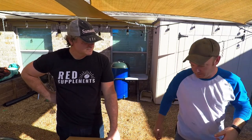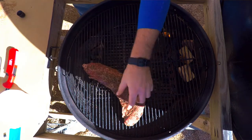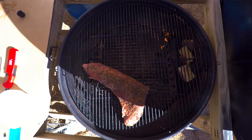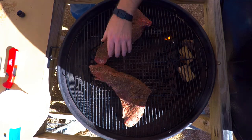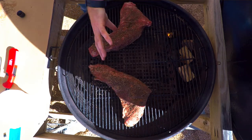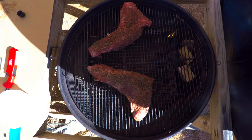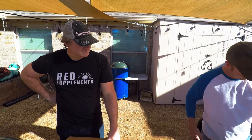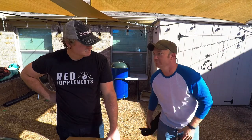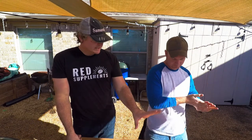Take your tri-tips, we're going to put them on. No real rhyme or reason to the arrangement — you just want the fatter piece kind of toward the heat source. Same way when you're cooking a brisket.